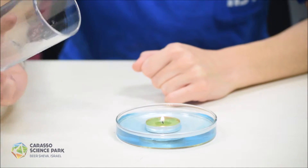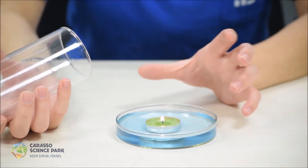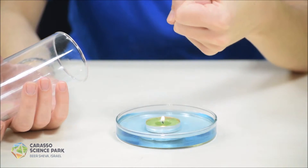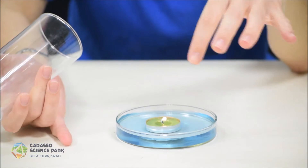When I cover the candle with the glass, the glass will choke the fire, which means that the air will cool down. When the air cools down, it contracts — and let's see what happens.